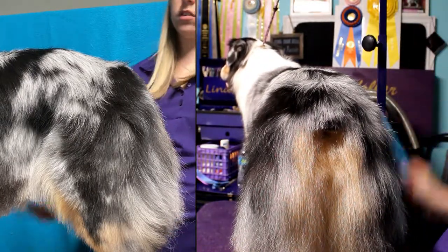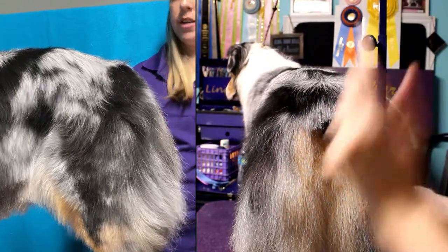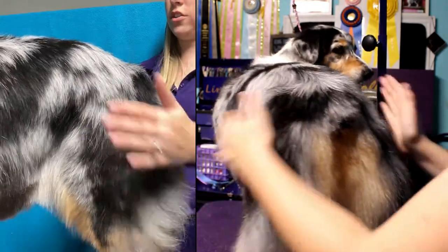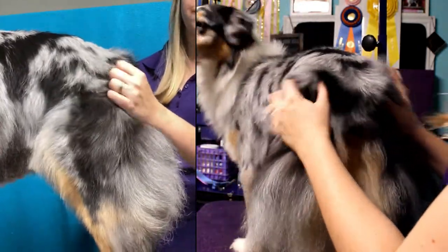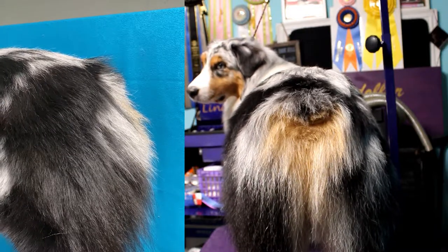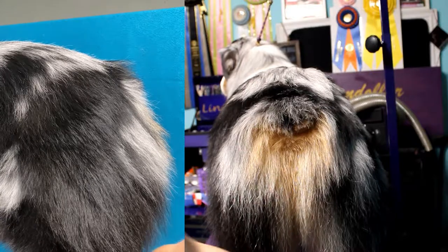I'm just going to make sure the tail is straight. That's it for this one. Now I'm going to get the other dog, Turbo, to show you how to do a longer tail. Here I have Turbo who has a longer tail and I will demonstrate how to groom his type of tail.